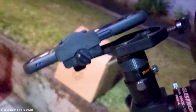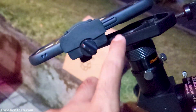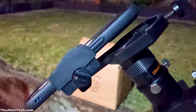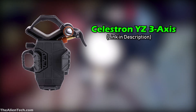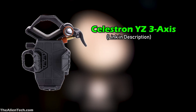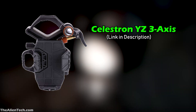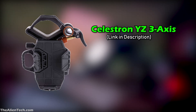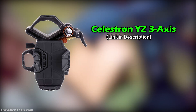There are various types of phone adapters available depending on your budget. The best one I have come across so far is the Celestron 3-axis phone adapter. It is a little expensive, but I think this is the most user-friendly and hassle-free option. There is one more type of phone adapter which I will explain in the later part of this video.